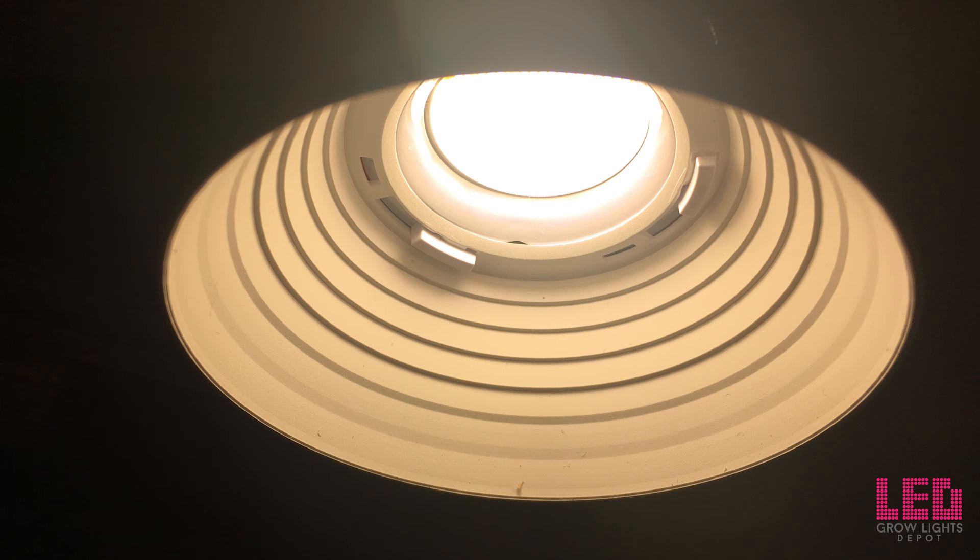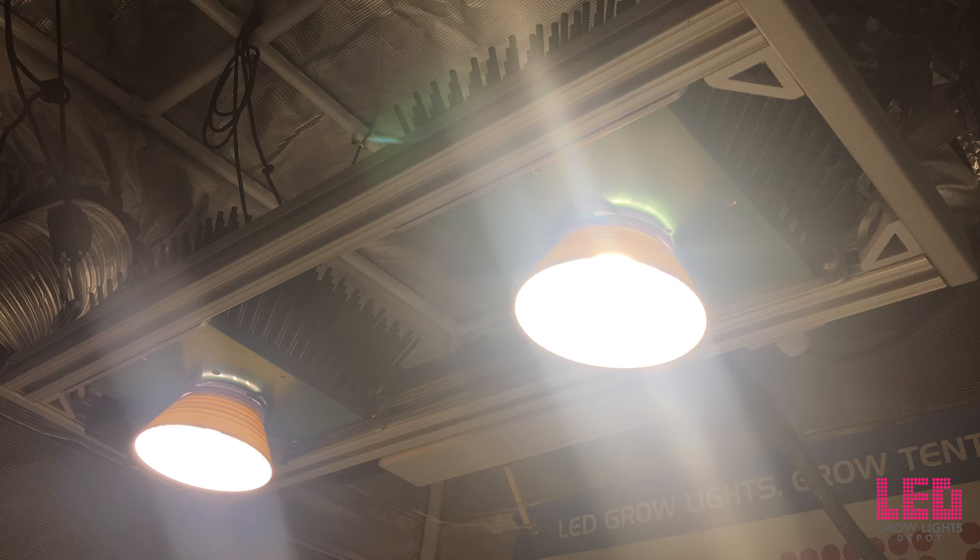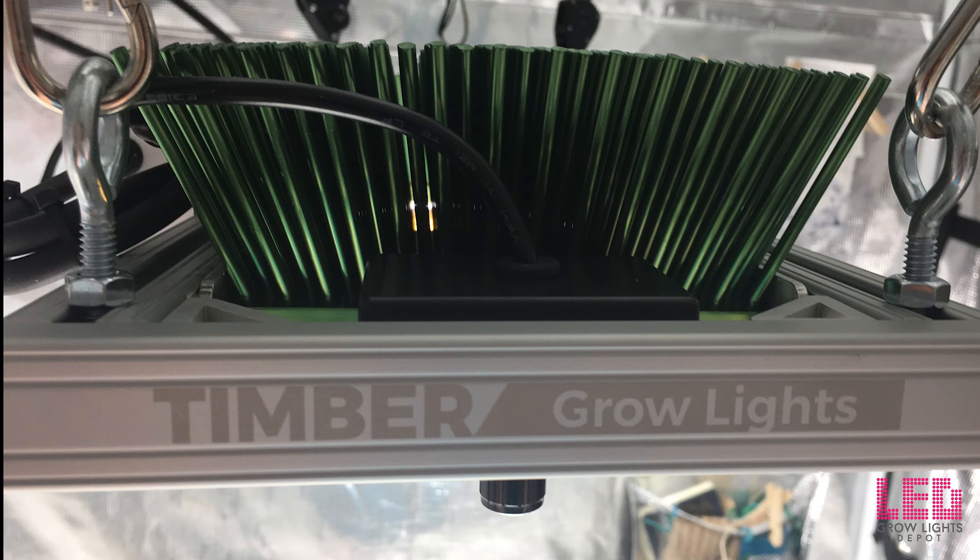The 2VL is the smallest light in the Vero 29 V7 series. All of the Vero 29 V7 series lights use Bridgelux Vero 29 V7 COBs. The other two series that Timber offers include the Cree CXB 3590 line and the Citizen CLU 048 line. They recently added Quantum Board fixtures to their mix as well.